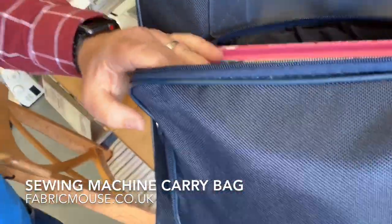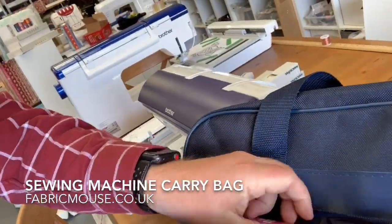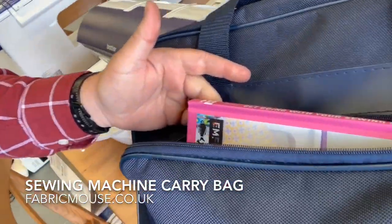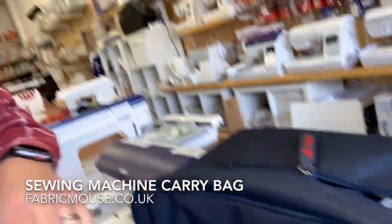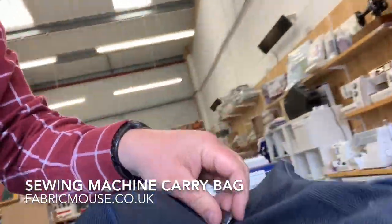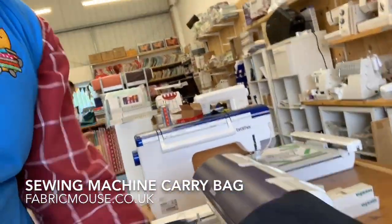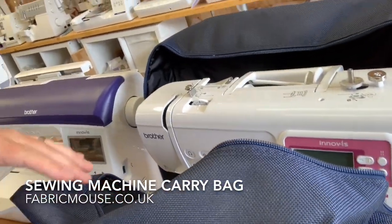They've got a great pouch in here — more than enough room for stuff. You can put your foot control in there and you can even store a book or your patterns, whatever it is that you're going to sew. They come with two zips so it opens up both sides all the way to the bottom, giving you loads of space to get your machine in and out.